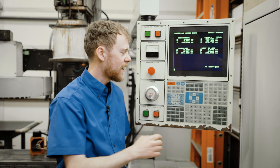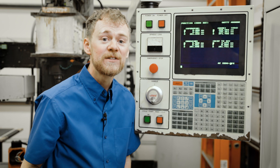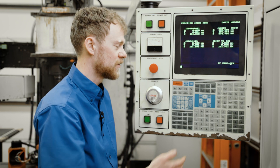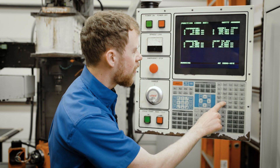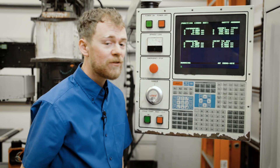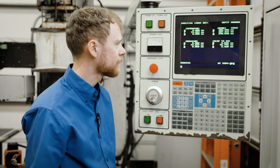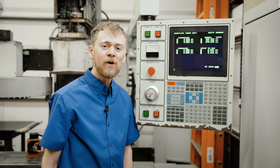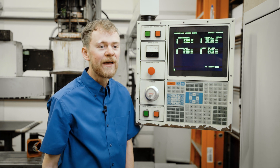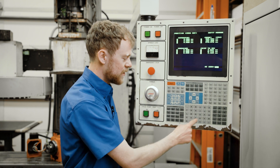The same thing will happen on Y and Z, and for A if you have an A axis. If you would like to zero return all of your axes at once, you can press the zero return button, then auto all axes, and if you watch the screen it will home everything. But if there's a problem with X, Y, or any axis during the all, I recommend doing each one singly.